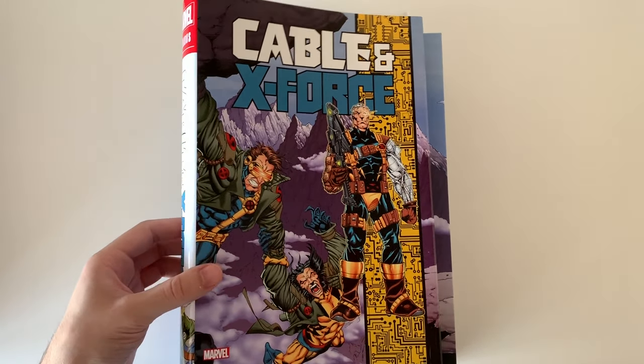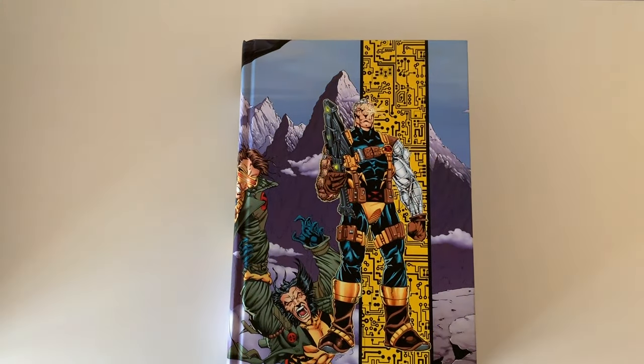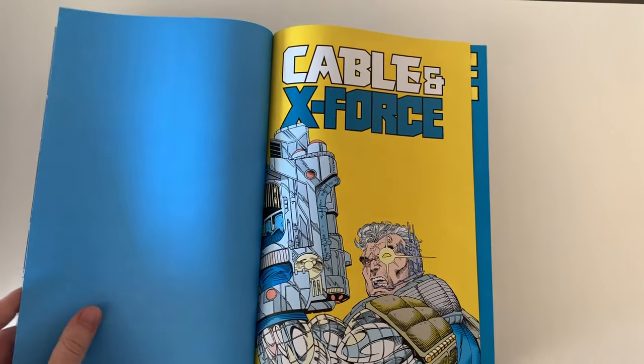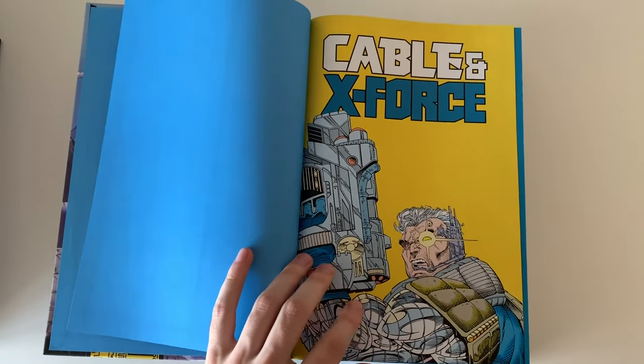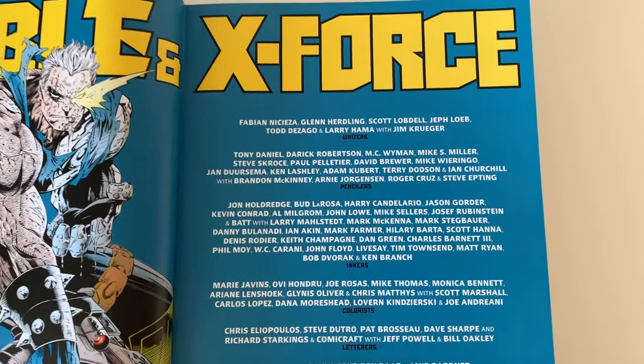Here is the dust jacket again with the same art as the hardcover of the book, and the back of the dust jacket. When we open the book we see a beautiful light blue color — I actually like it — and it's a color which is used through the whole book as a theme.